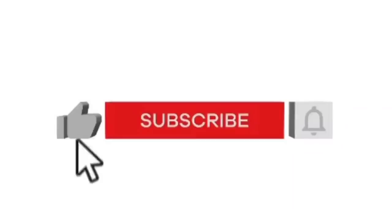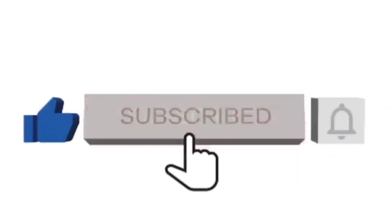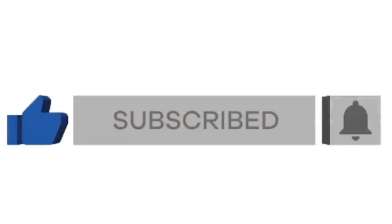If you enjoy DIY home decor, this is the channel for you. I post every single week, so make sure that you are subscribed and that you hit that notification bell so you do not miss any of the content.